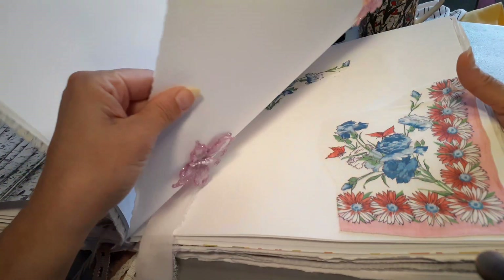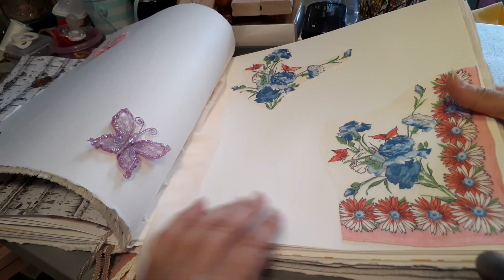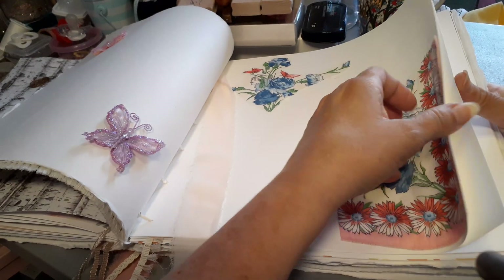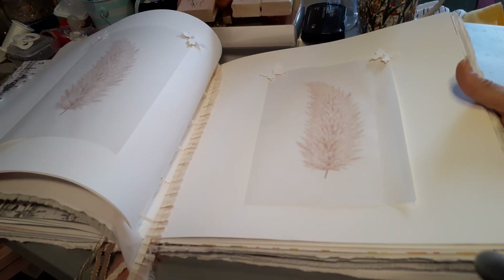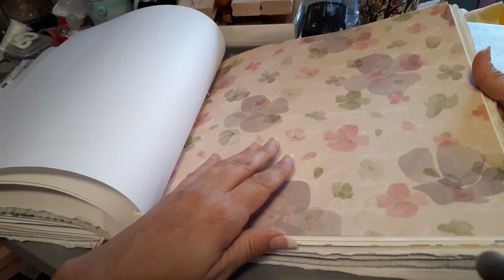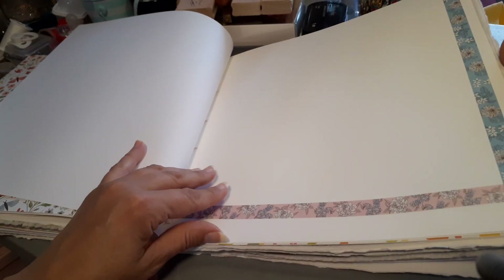Just a couple of blank pages. Another little wax seal, some more butterflies. This one is done with a handkerchief that I cut — it's got another beautiful ribbon, a Chanel ribbon. This is just some beautiful leaves from nature, some butterflies, another beautiful ribbon. Another page just to do whatever they want.